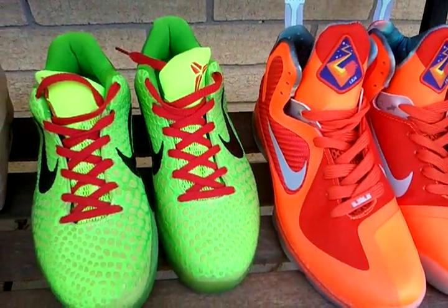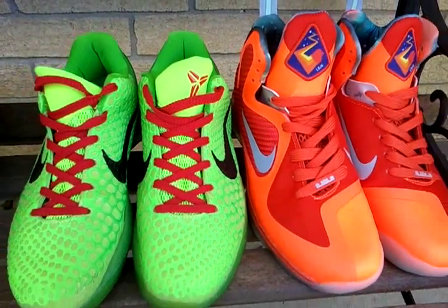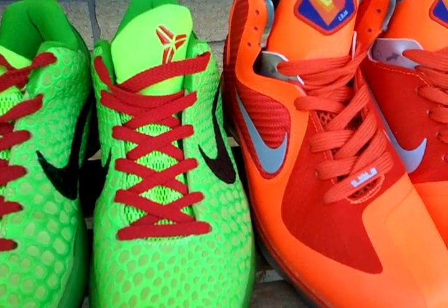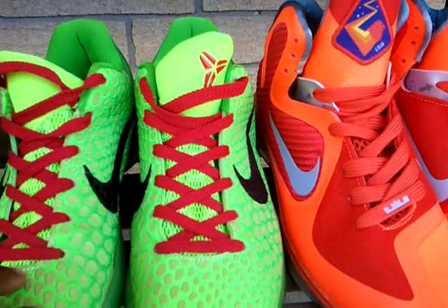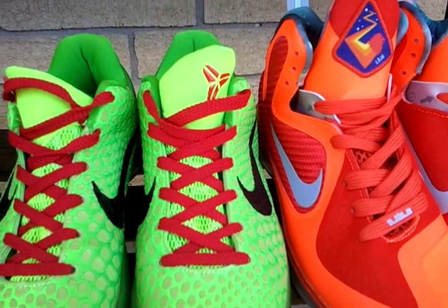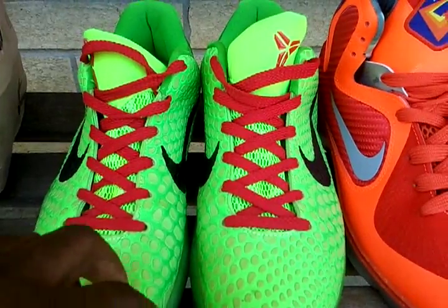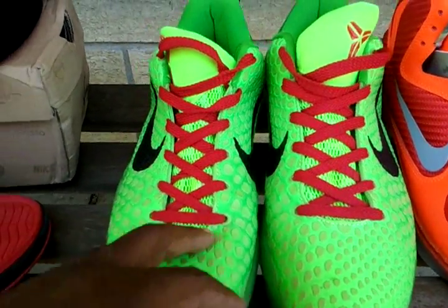Now, both of these shoes are some loud shoes — they're very bright. They're more like safety colors, the kind that you will see on hunting gear. Or like you go to Walmart and you see the guys in the parking lot with a little green vest on. That's basically how bright these colors are.